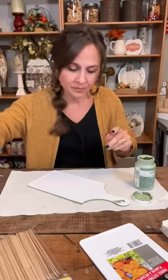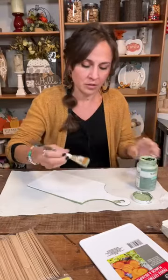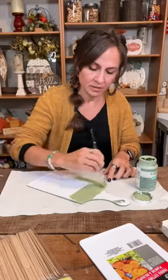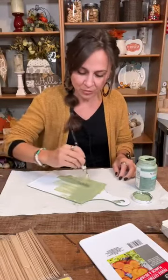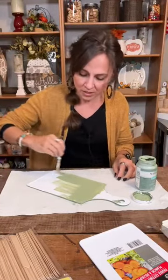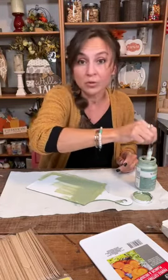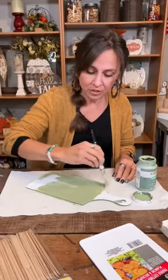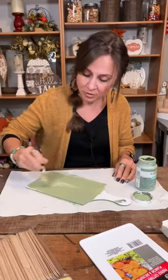It will take two coats of this chalk paint, but it goes on pretty easy. I already did one side. When we're all done with this project, because we're painting on plastic, we will use a varnish on it — I probably won't do that on camera, but I will seal it and show you what varnish I'll be using so you can recreate this.